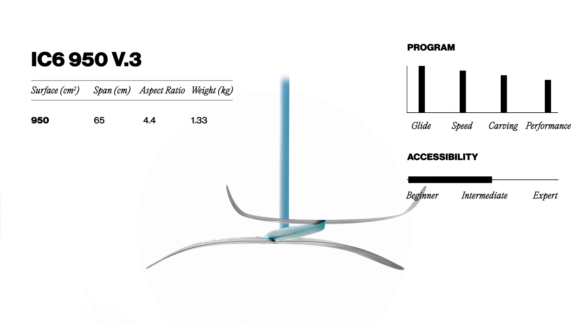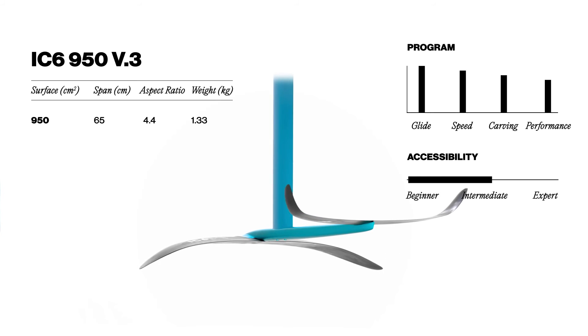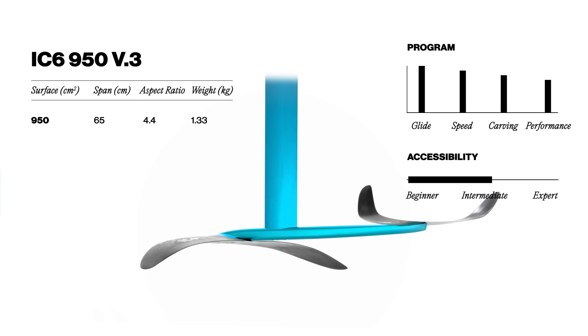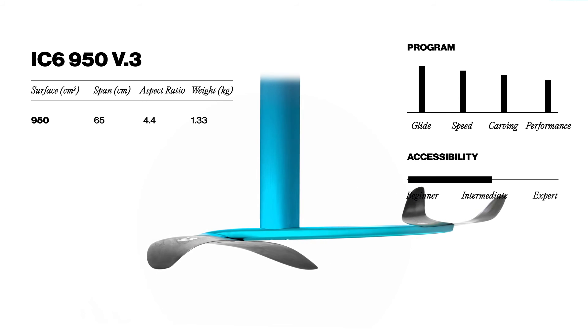Bringing extensive lift, it is perfect for beginners and intermediate level riders. It is a fantastic foil to learn on, to improve fast with, and to have fun no matter your skill level.